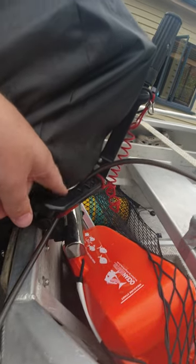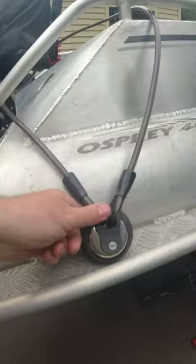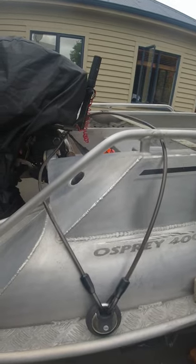A cable or chain loops through the handle of the outboard motor and attaches to the boat with a disc lock to add another layer of protection for the outboard motor.